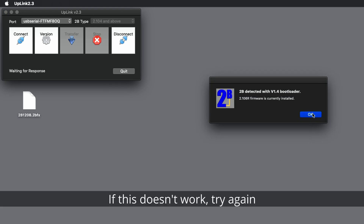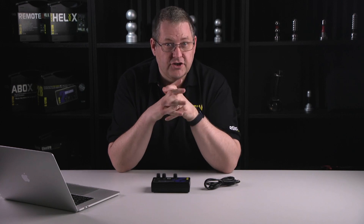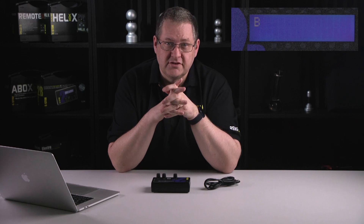If this doesn't work, click Version again. If things still don't appear to work, don't panic. First check all the connections, then check you have actually switched your 2B into bootloader mode — you should have a display with just a 'B', nothing else.